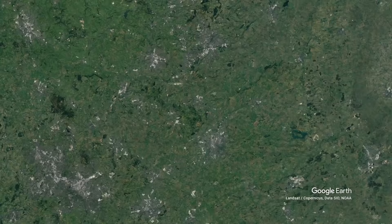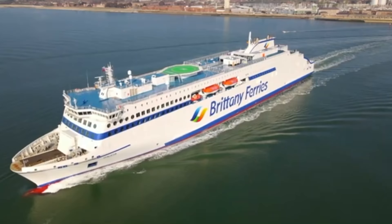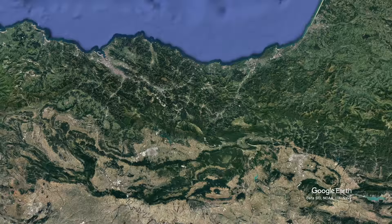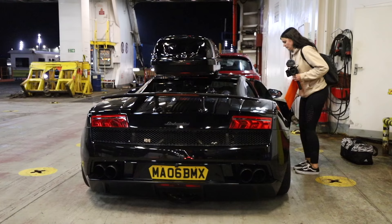Then it was time to start the trip. The plan was to travel from Leicester down to Portsmouth, put ourselves and the Lamborghini on a ferry from Portsmouth, which would go all the way down to the north of Spain to a place called Bilbao. We'd then get off the ferry and drive the Lamborghini all the way to Barcelona.